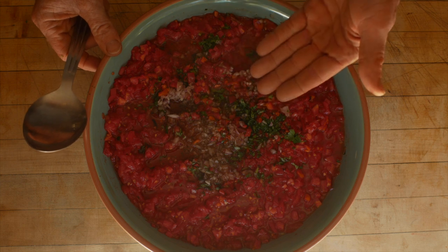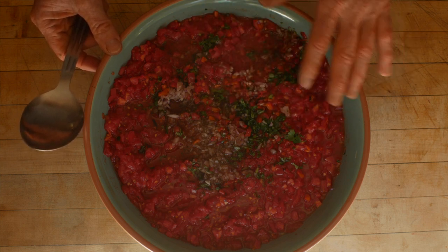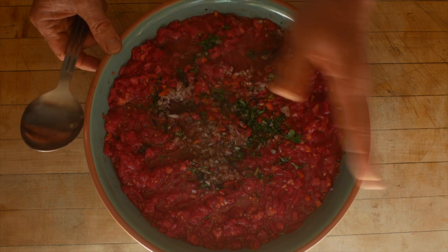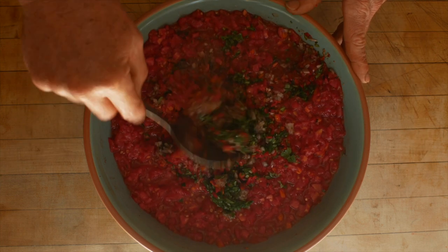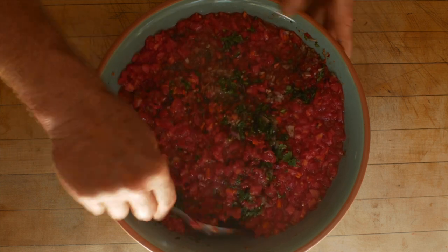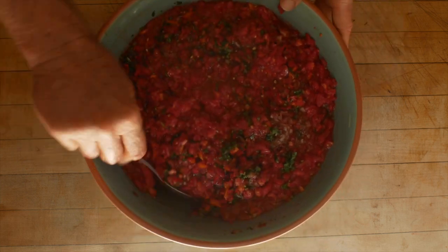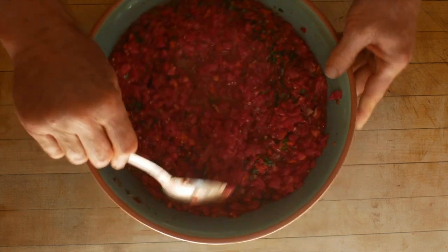Now that this tomato base salsa is done except for the spices and the salt, I'm going to mix this up and take a little bit out — probably like a third or less — just so I can freeze some salsa as straight tomato salsa. Then I'll spice and salt that separate from the eggplant salsa, because obviously the eggplant is going to add some bulk.